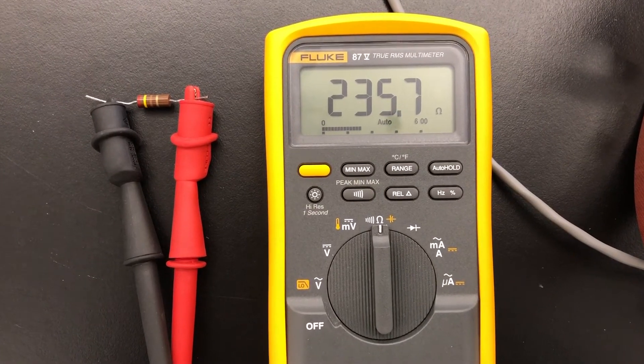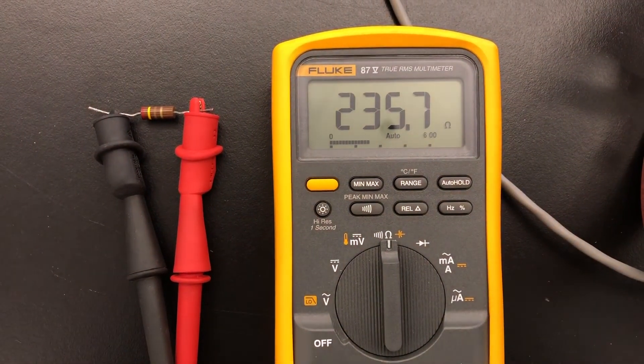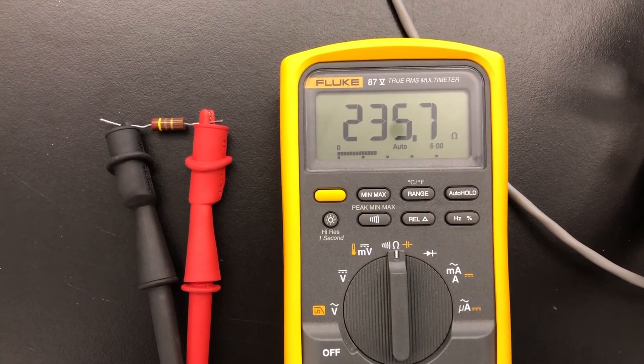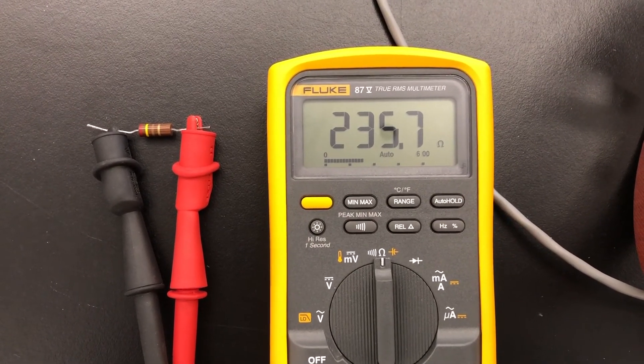Here's a measurement of the resistance of the resistor we're going to use. You can see it's marked red, yellow, brown, and it's reading 235.7 ohms. So we'll use Ohm's law to calculate the current through the Helmholtz coil.